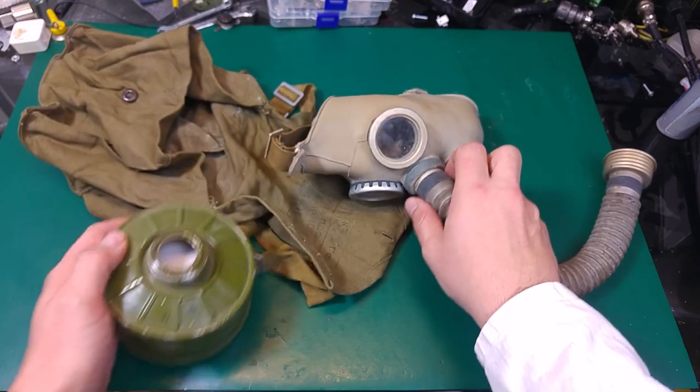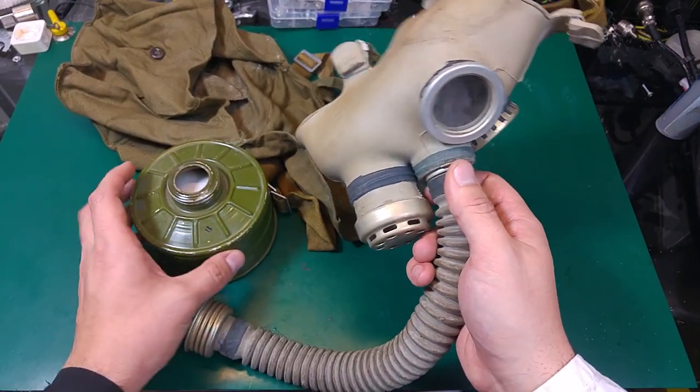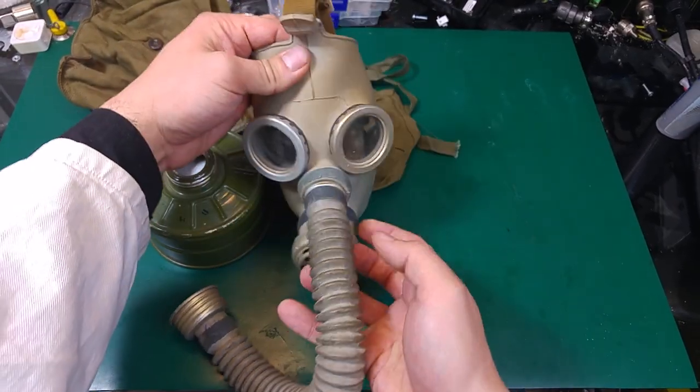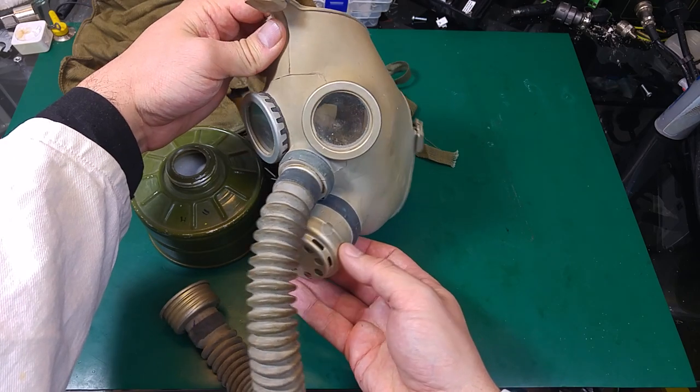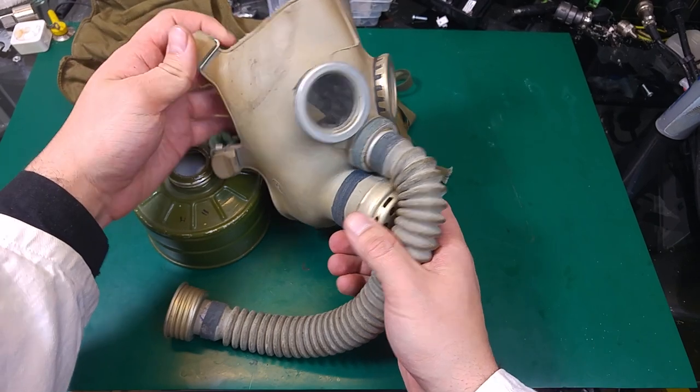Don't look at this as a full set. That's how the mask looks like — as you can see it's pretty scary. I believe I saw something like this on some kind of picture from Chernobyl.